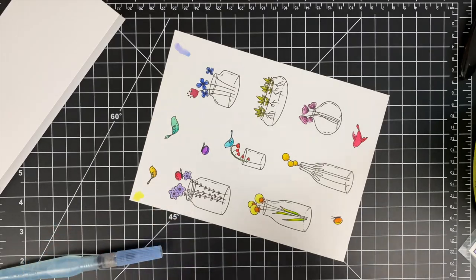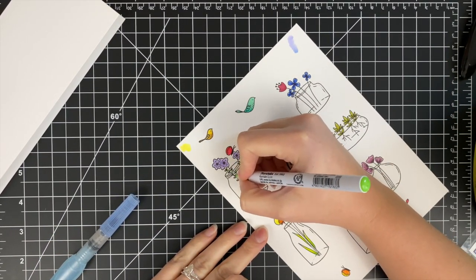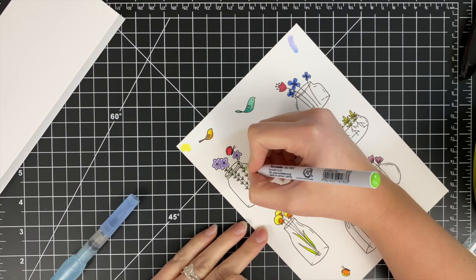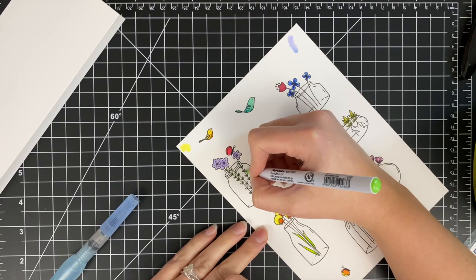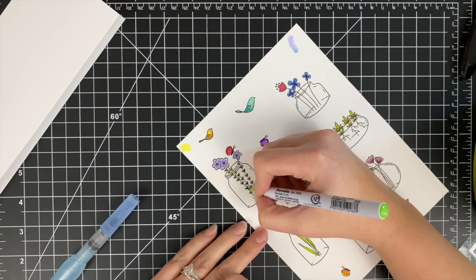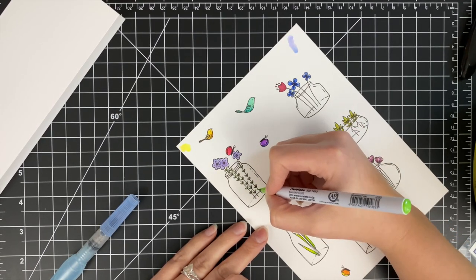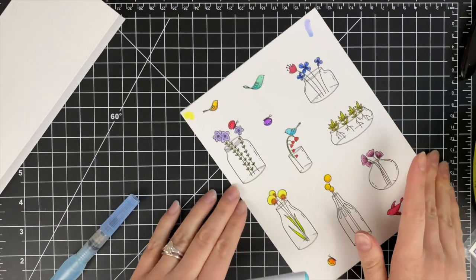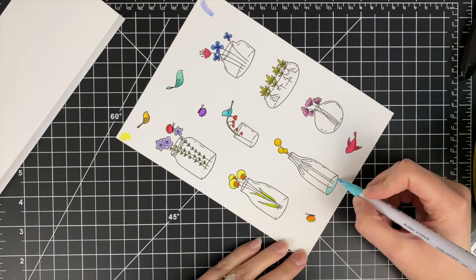Here is where I am going to use the water brush along with the markers. I never mentioned this before, but I am coloring on Strathmore Bristol smooth paper, which I think is the best for Zig markers because the paper is so smooth — it allows the markers to blend. I have blended on other papers in the past, but I definitely think this is the way to go.